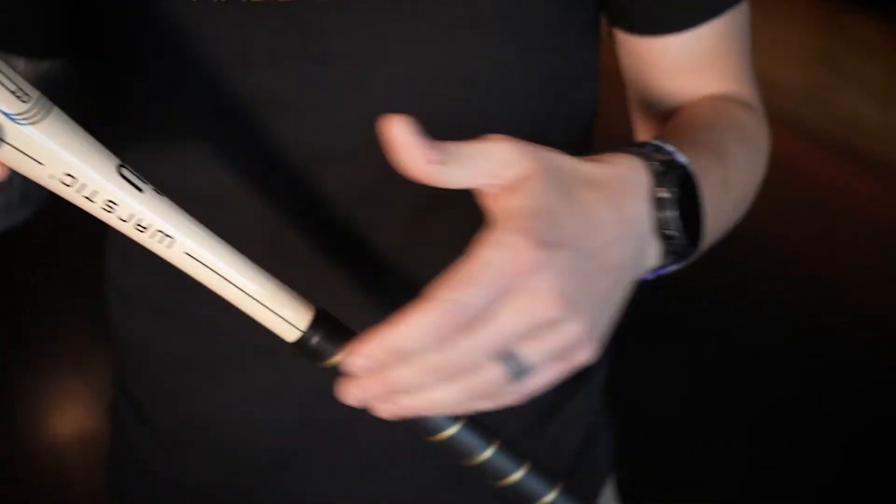Featuring our patented pommel precision knob, which made the Bone Saber famous, it provides hitters unmatched comfort and control.